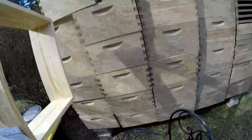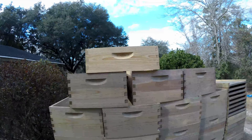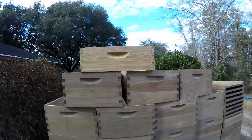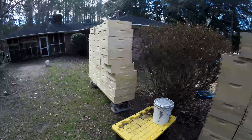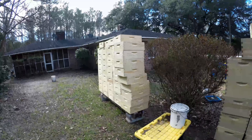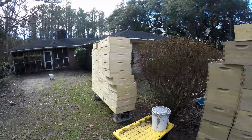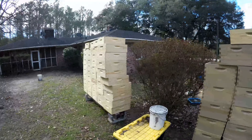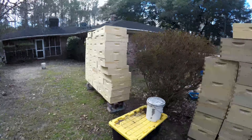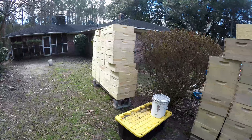I built a bunch just to show you the difference. You can see they're quite a bit darker. Built 50 medium honey supers yesterday, so that's coming along. Just trying to get my spring prep done so I have everything I need. I know I probably won't use 50 supers, but I have extra if I need them now.